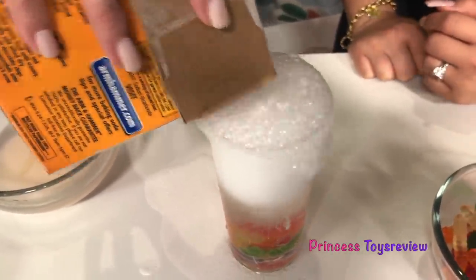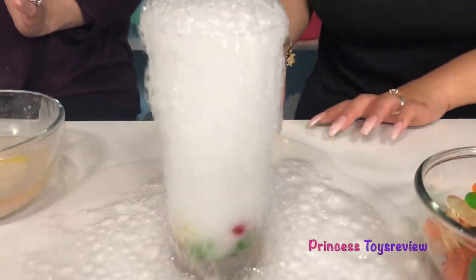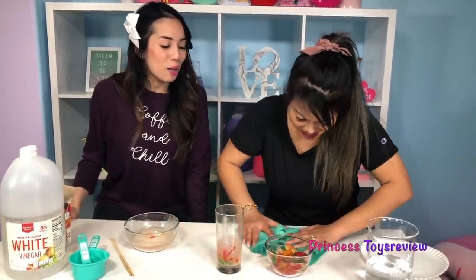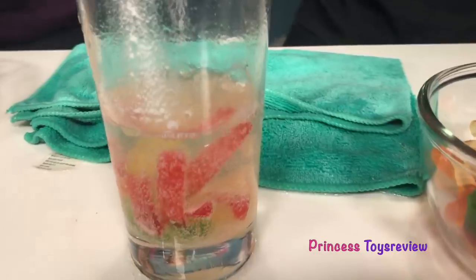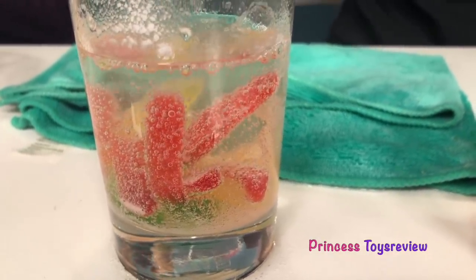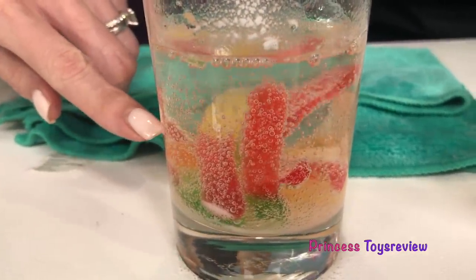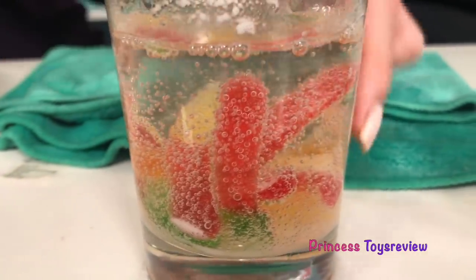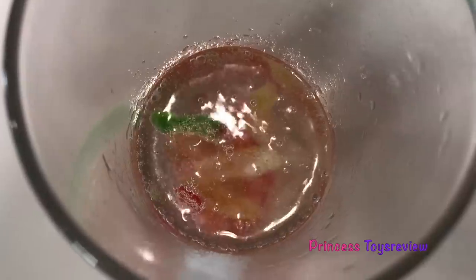Whoa — we definitely get a reaction! Whoopsie, I made a mess. But hey, look — the worms are alive now! They're moving, they're floating! That's super cool — it looks like they are floating. They're kind of wiggling around. You can see all the bubbles surrounding our gummy worms. It's moving and turning. It's alive, you guys!